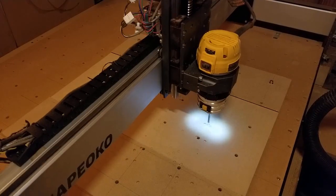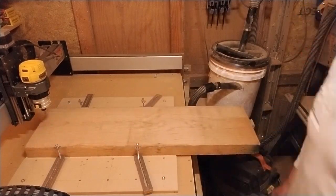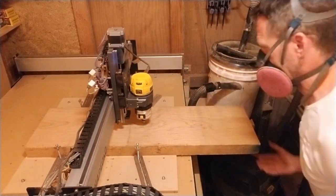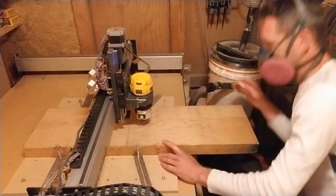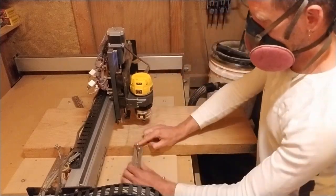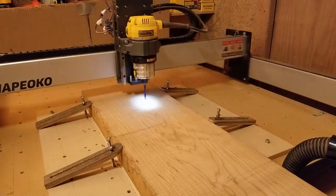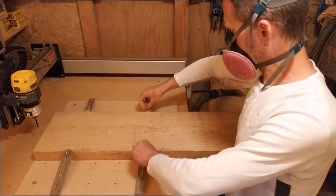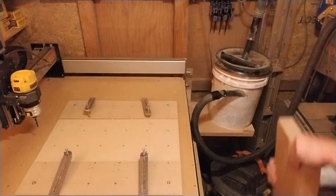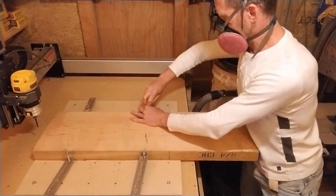I first used a down cut bit to drill the dowel holes into the spoil board, then positioned the center of the stock at the X and Y zero coordinates of the router with the V-bit and clamped it down. I used an up cut bit for the dowel holes in the stock, after which I removed the stock to insert the dowels into the spoil board, flipped the stock upside down and secured it in place.